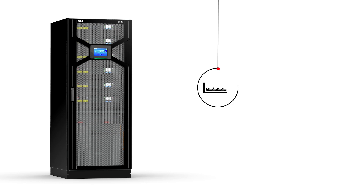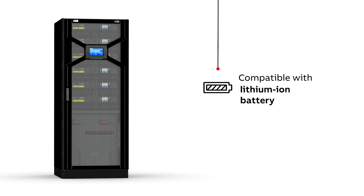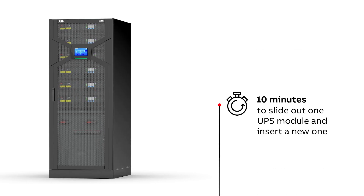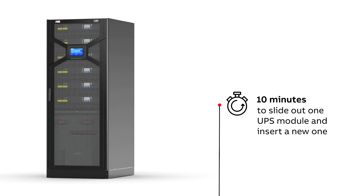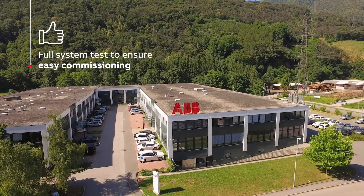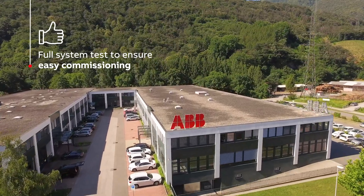The DPA-S4 can be installed with a variety of options for energy backup. Its modular construction makes it easy to expand capacity and perform maintenance. Full systems are integrated and tested in our factory before delivery.